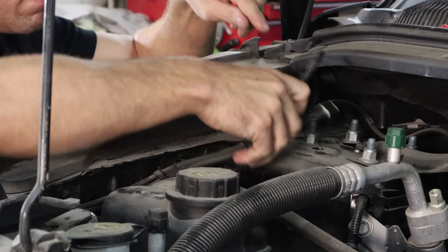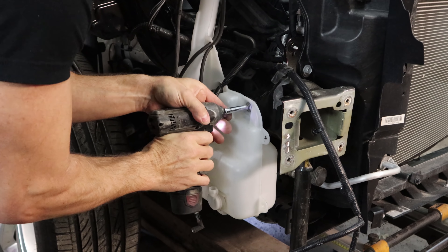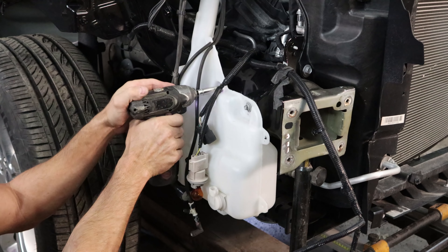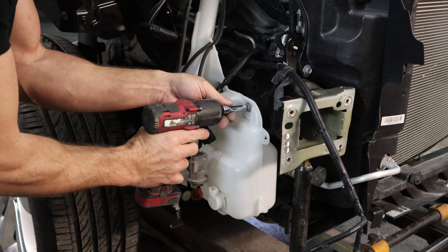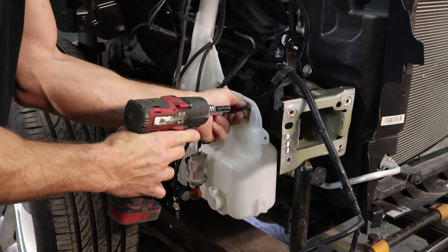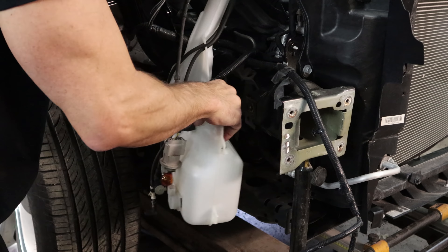We disconnect the washer hoses and the plugs to the washer bottle and try to remove it. This car has 9,000 miles and it's two years old — you'd expect the bolts to come out, right? No, of course not; they're rusted in already. Really, Ford — an 11mm? It started going so we work it back and forth, maybe we'll get lucky. Maybe not. Thanks, Ford. At least the other ones came out; we can always drill that one out later.